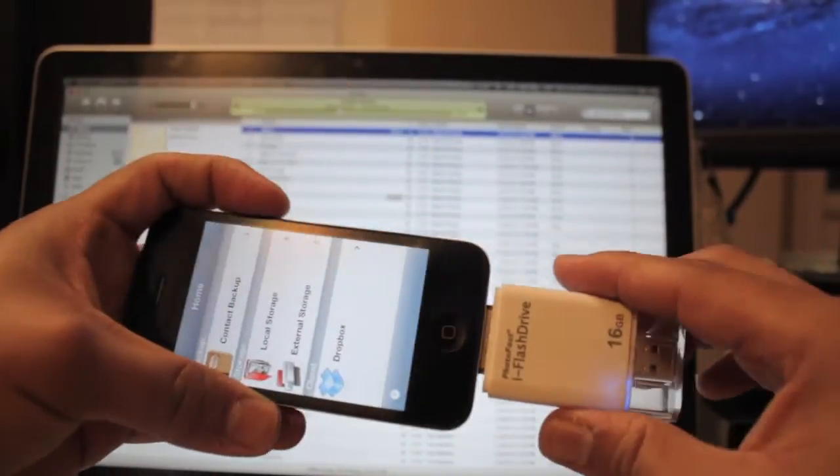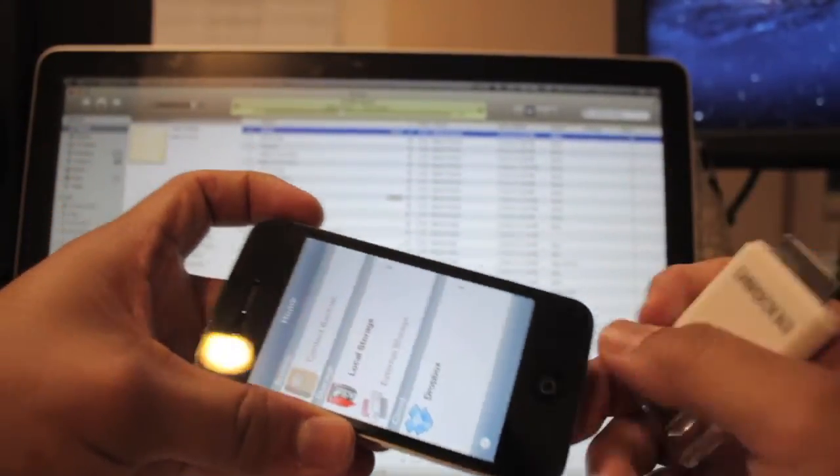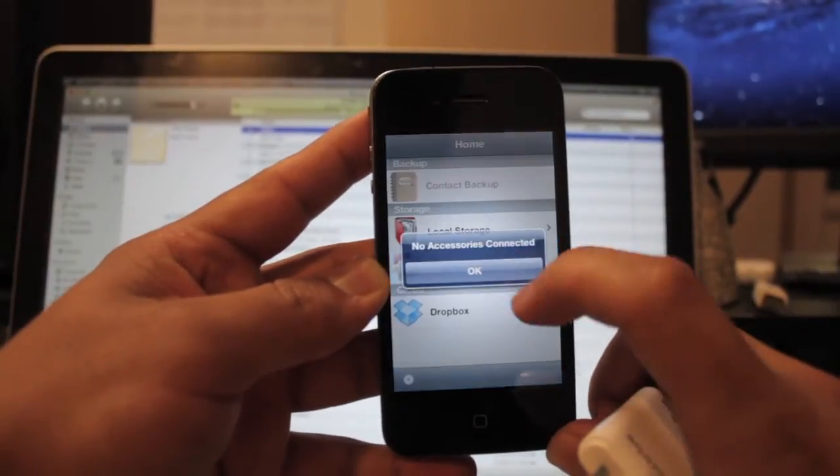Now that it's transferred, you can just unplug the iFlashDrive. And you can't access the external storage folder anymore once it's unplugged.